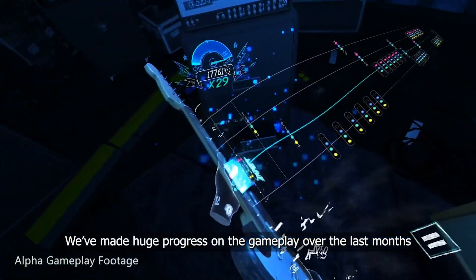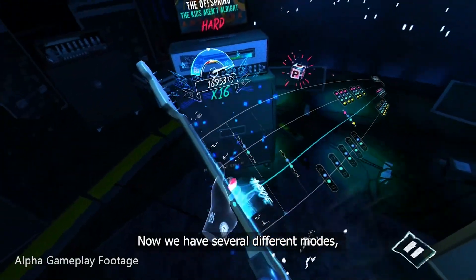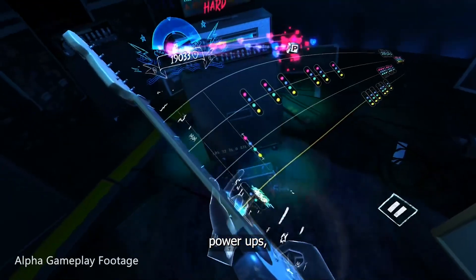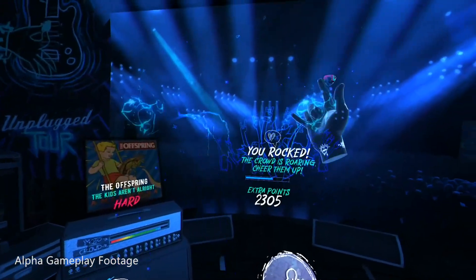We've made huge progress on the gameplay over the last months. Now we have several different notes, power-ups, mini games, crowd interaction, and much more.